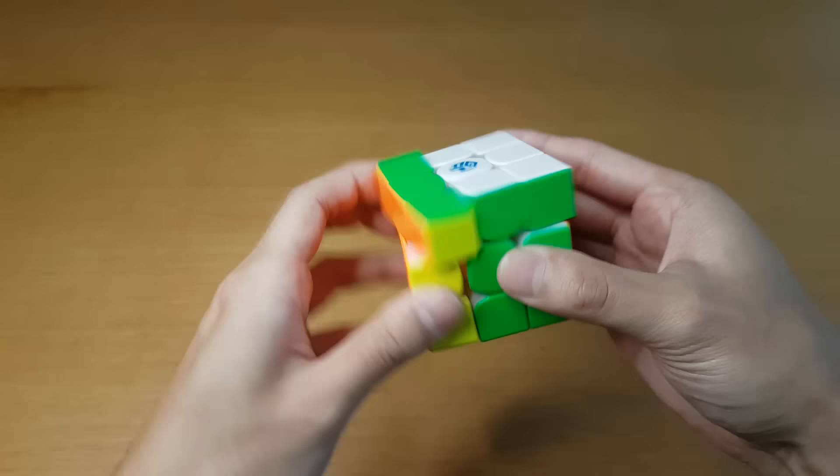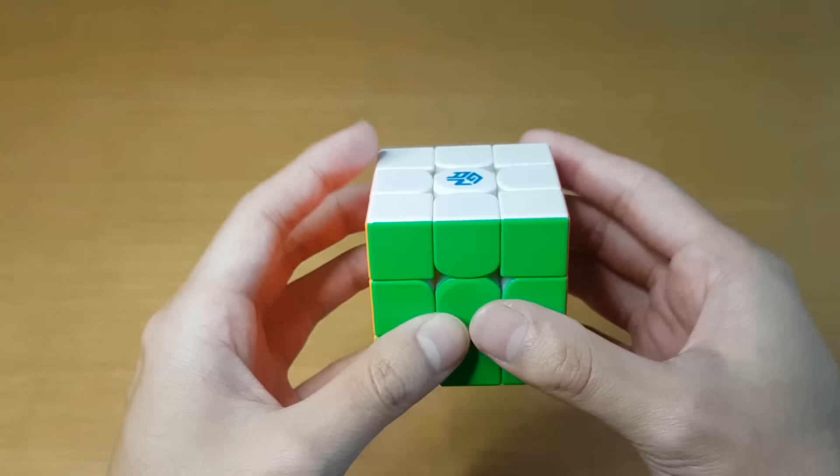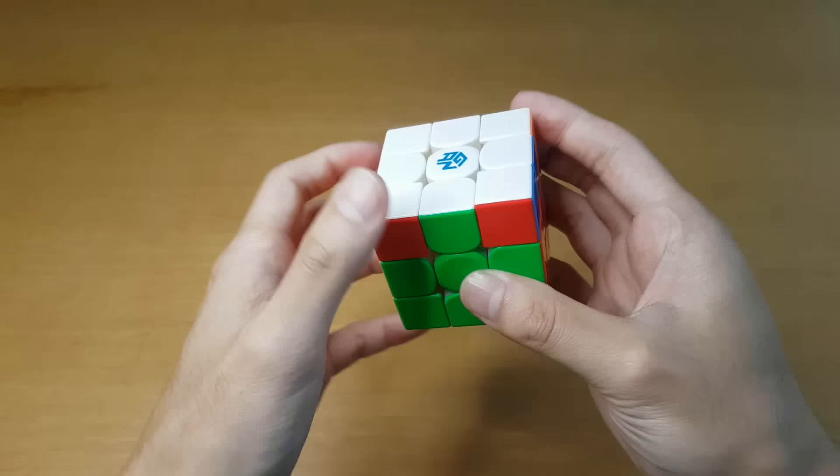I'm trying to imagine somebody who actually mains a GAN cube and then uses this and thinks, oh, this is great. But for me, since I never really used GAN cubes as much before, it's a really weird experience because the GAN cubes are so different from all the other ones.